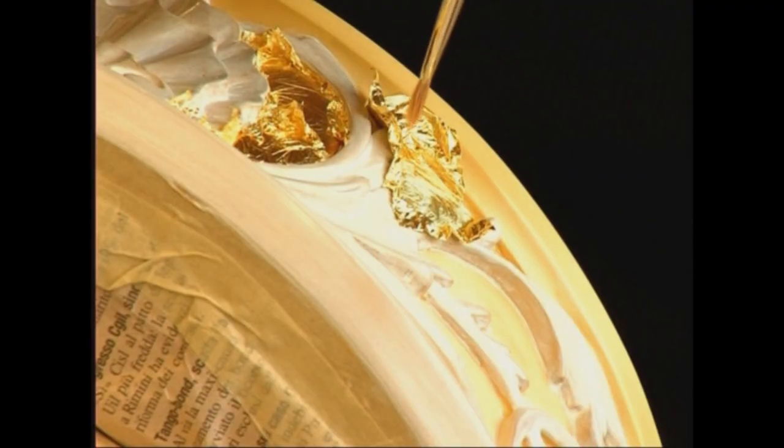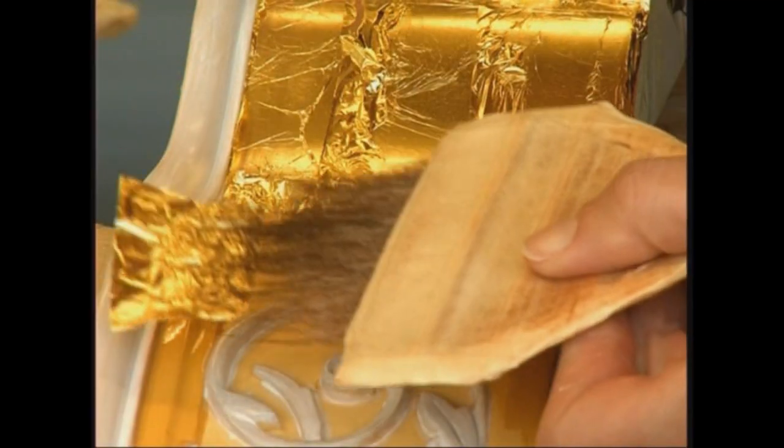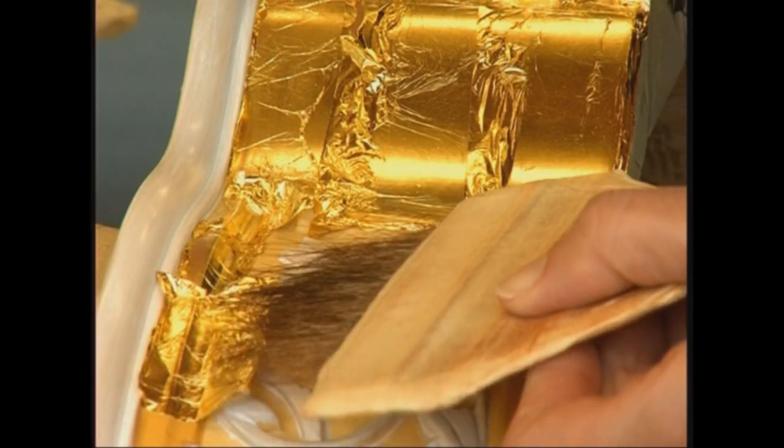Pazienti mani dal tocco delicato ricoprono alcune parti dello strumento con sottili strati di oro zecchino in foglia da 23 carati.